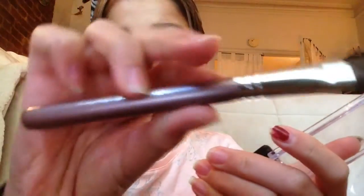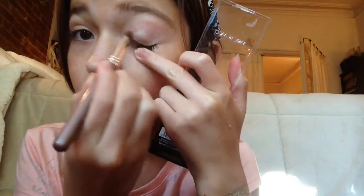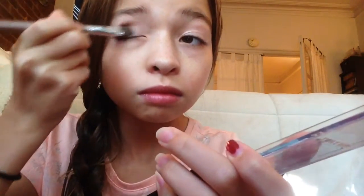Then I take the Wet n Wild blush with my Forever 21 brush, and then I take my Wet n Wild eyeshadow palette — literally two dollars — and a brush that's really good for applying eyeshadow. I'm putting the shimmer shade on my eyelid all over, and on the other eyelid too. This color is really pretty and shimmery — it's just the best.